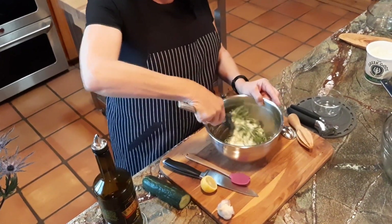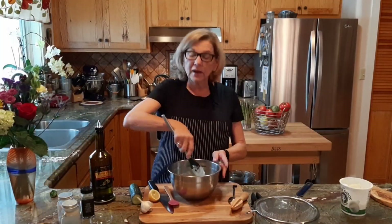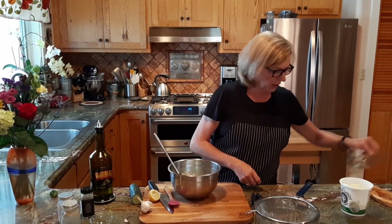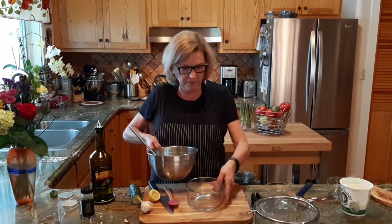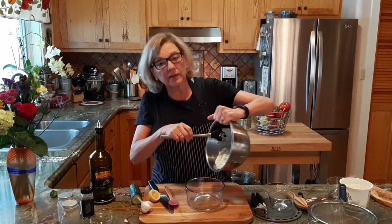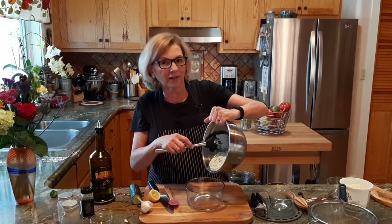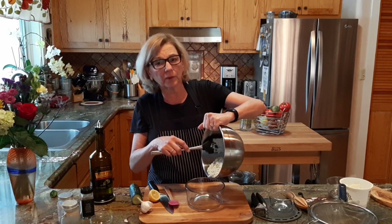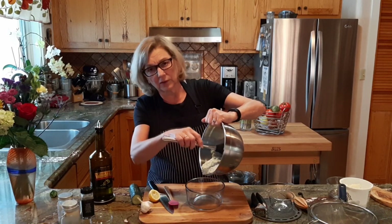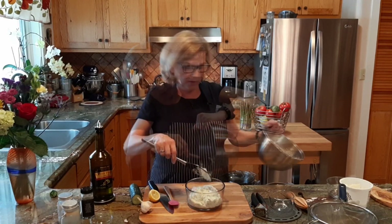And that's all there is to it — we're going to mix it. Now I'm going to scrape it into a bowl so you can get a good look at it. Tzatziki will keep covered in your refrigerator for, I'd say, three to four days. But it will give off some more liquid, so you'll want to stir it up really well before you use it. And if it does give up some liquid, it's okay — you can put it right back into the sauce.